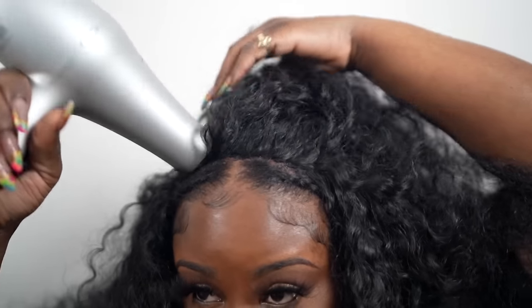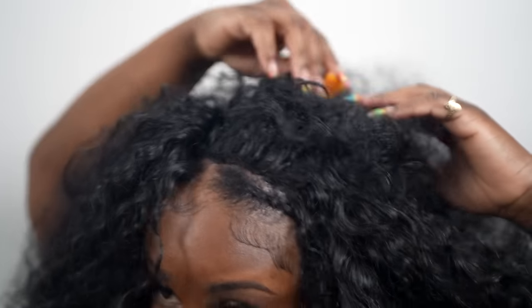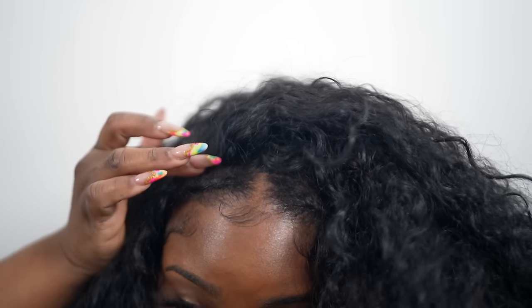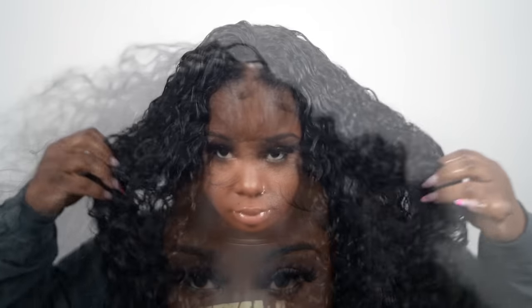I'm pretty much done installing the hair — it was really easy! A lot of you guys said the regular flip over was kind of hard with the sewing, so that's why I came up with this method. Anybody can do the flip over pronto. It looks nice and seamless — have a look! Next I went and co-washed my hair, and this hair is like butter — so pretty and easy to co-wash, no tangles, no shedding.